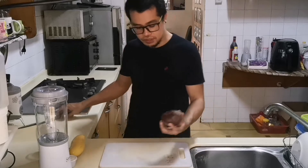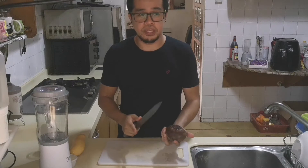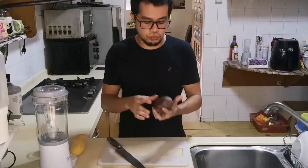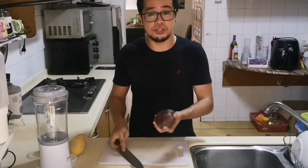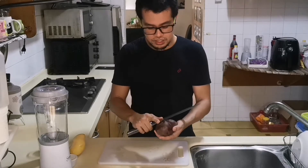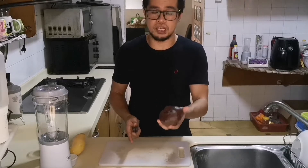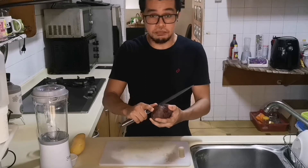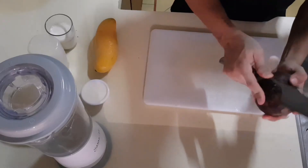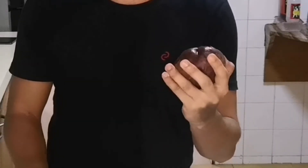Let's start. The first thing I'm going to do is peel the beetroot — I've already washed it. You should be careful; I should have worn gloves but I don't have any, so I'm going to use my bare hands. This is the first time I'm going to make this, but I have tried beetroot smoothie outside before. Look at that — it's very purplish!